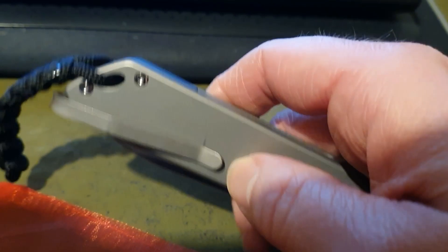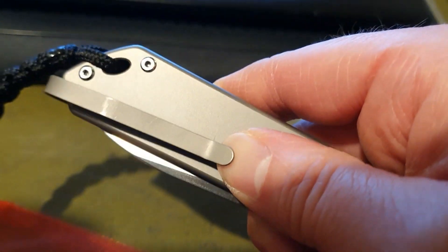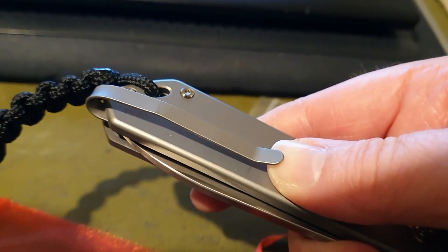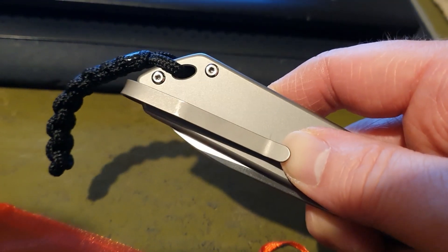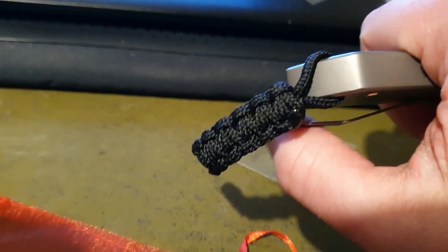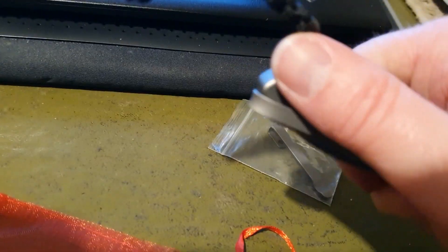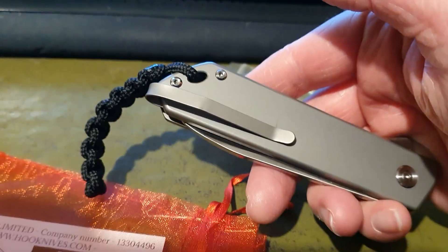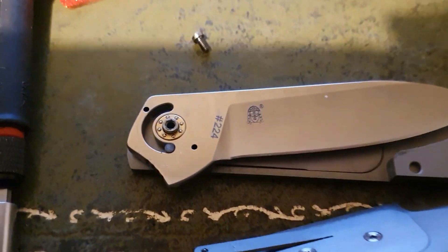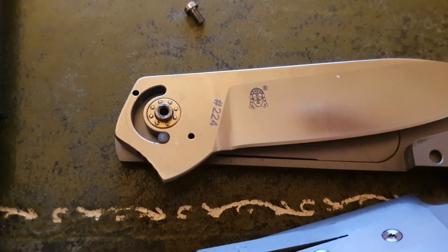One of the issues is it's obviously going to leave this kind of snail trail underneath the scales, so I'm going to have to figure out what I do with that. But this is the before — I'm going to try and keep my lanyard intact, quite like this lanyard, and I'll stick the new clip on and catch you in a minute.